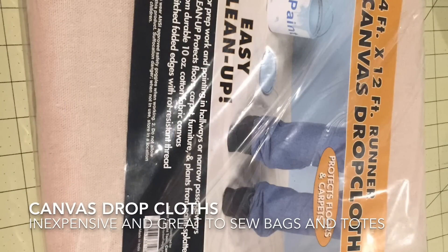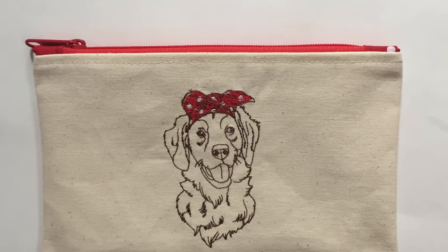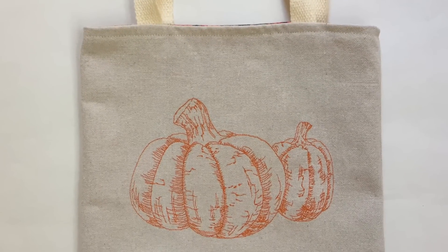I just love to use canvas drop cloths for projects. It gives you a large amount of fabric for a very inexpensive price. It's machine washable — you iron it and you can turn it into all sorts of things like zippered pouches and decorated tote bags. It's a very economical way to get large amounts of very durable fabric.